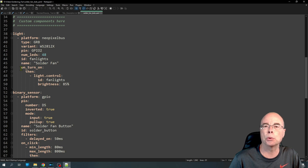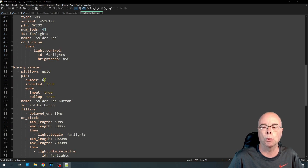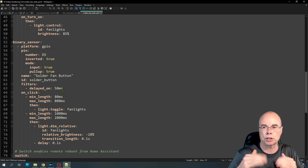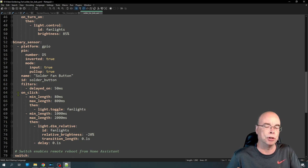We have our first actual automation, which runs locally. This says on_turn_on — that's our trigger — and when the light is turned on, I automatically set the brightness to 85%. That's my limiting factor to keep the amps low enough. Next we have our binary sensor for the push button. We tell it what pin it's hooked up to, and I needed to invert the button. We give it an ID for local automations and a 50-millisecond delay to stop any bouncing.